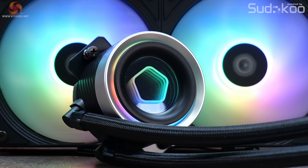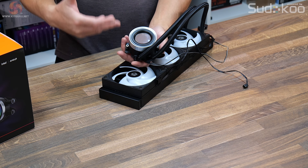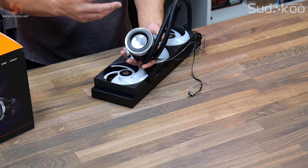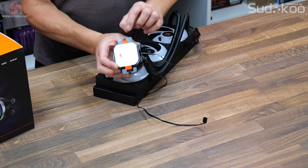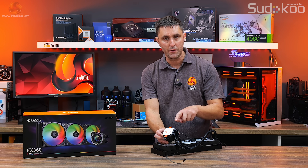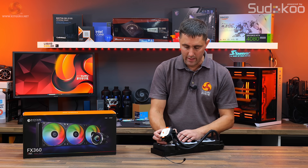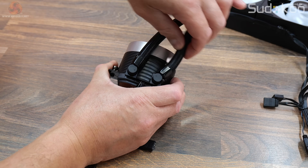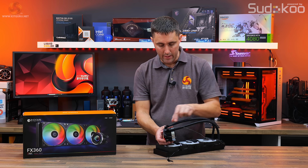The CPU block top has an infinity mirror design with a logo, and this top can be rotated so no matter which orientation you install the cooler, you can rotate the top cover to make sure it's always facing in the correct direction. It's a compact unit — silver around the top and black towards the bottom — with upper mounting brackets pre-attached to the base. The same brackets are used for both Intel and AMD installations. The tubing at the CPU block is on 90-degree rotary fittings, providing movement and adjustment which makes it easier to arrange the tubing once installed.